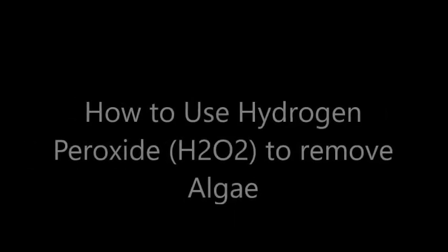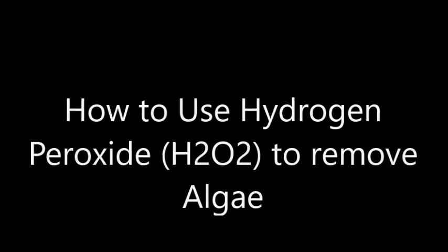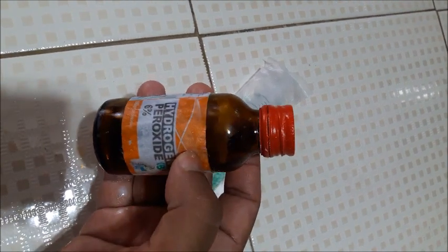Hydrogen peroxide is a very reactive chemical which can be used to remove algae or bacteria. For this experiment I use a syringe and a hydrogen peroxide bottle. This is six percent hydrogen peroxide. If you can find three percent, that will be the best because it most probably won't harm your plants in the tank, but sometimes six percent can harm soft plants like mosses.